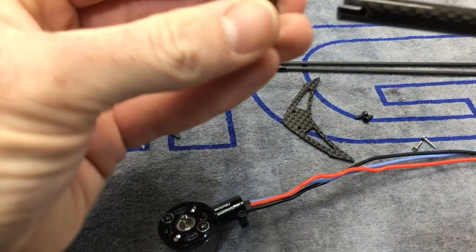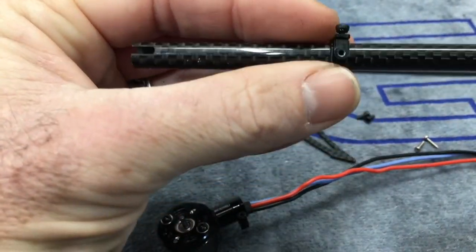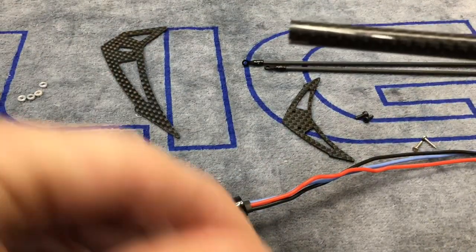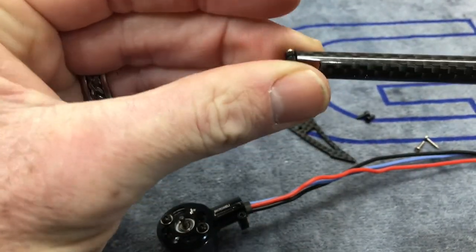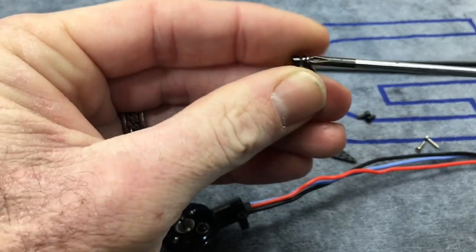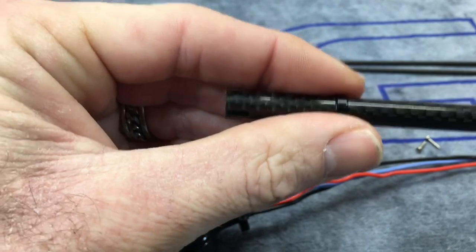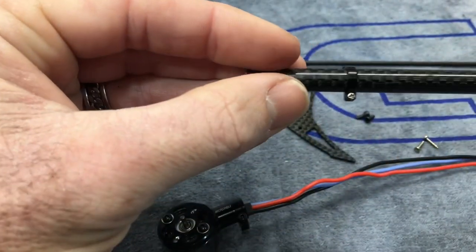Let's slide our boom clamp on. It comes apart in two pieces but we might as well slide it on already. We want the MicroHeli logo up. We're going to slide our fin clamp on, then go ahead and slide the other clamp into place — it's tightened, so we need to loosen it up first so it will slide onto the boom properly. We want to do this carefully so we don't scratch our beautiful carbon fiber.